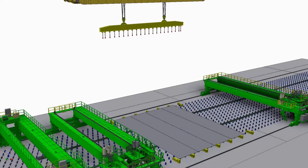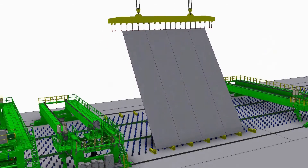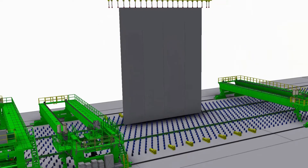Turn over system: in this system, an overhead crane turns over the main plates from the previous stage of butt welding in order to weld the back side of the plates at 134 degrees.